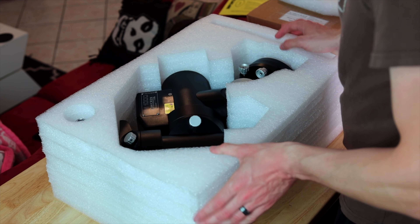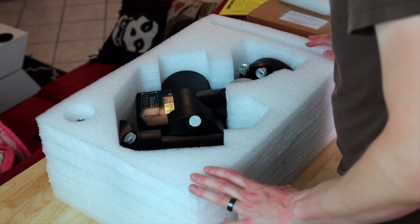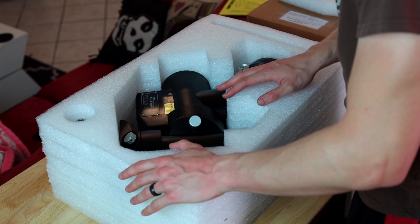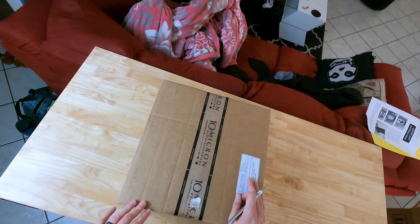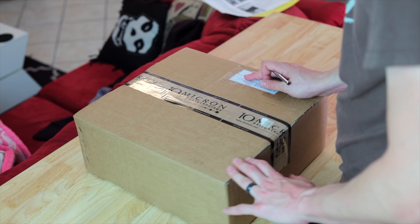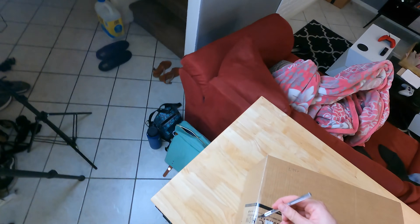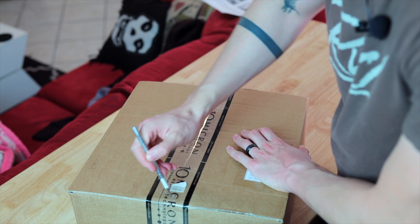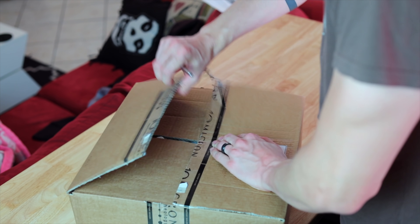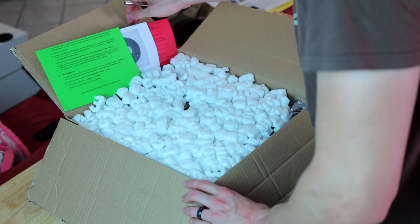I'm going to wait until we have the tripod open so we can put it on the tripod later. I'm going to put this aside for now and we'll take a look at it up close later. Now here, I'm not sure what we have — it came with the mount head box. I'm going to try to open this. I'm guessing it's the cables, like power supply, and that good stuff.